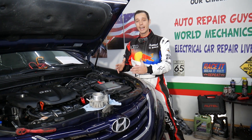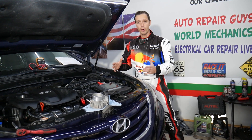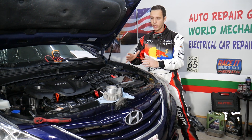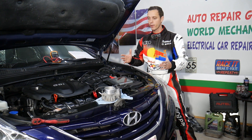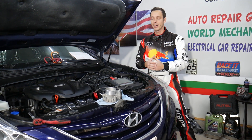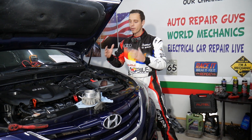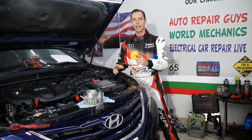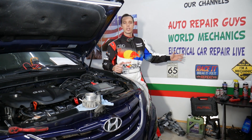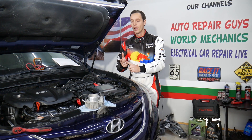If you need to buy any parts or tools for your Hyundai, we'll share the links in the description below for your convenience — you can see where we get all our tools and parts from at a really good price with quick shipping. Every car we get at the garage, we try to make at least two to three hundred free repair videos, simply because our mission is to save you as much money as we can. Please subscribe and like the video. Also check our second channel called Electrical Car Repair Life for diagnostics, engine codes, and more.